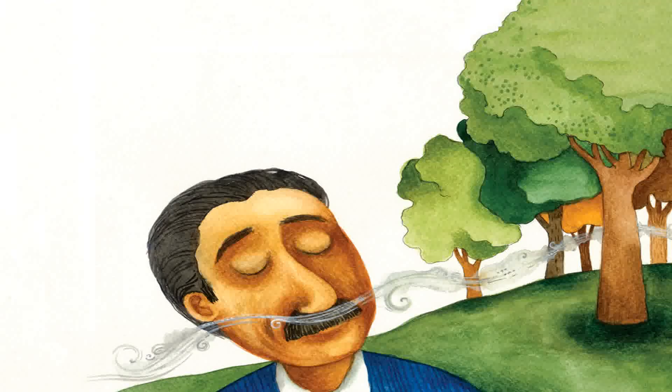Baba says, I can also smell something I love — a cup of milky cha. Baba sets off to chase the aroma of tea.